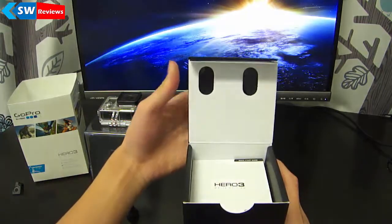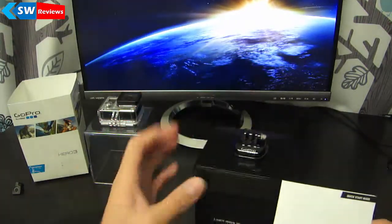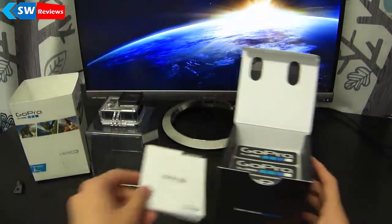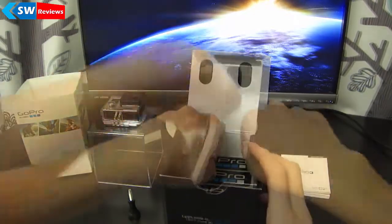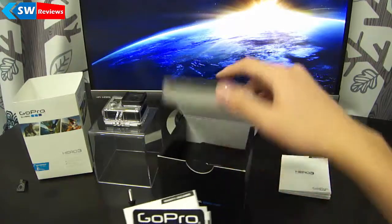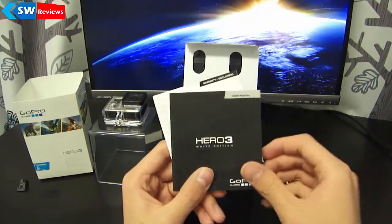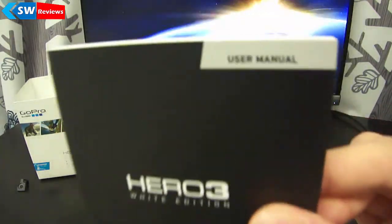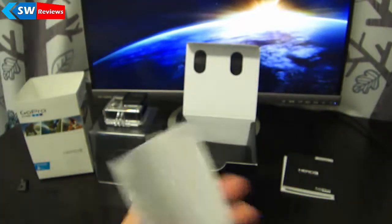Right inside the box we have our manual — I'll remove the mount at the end. The first thing you'll see is a startup guide with standard setup information you'd get with any electronics device. Then you get your GoPro stickers — same as you would with Apple — three GoPro stickers, very high quality. You can stick them anywhere you like. Then there's the user's manual, which is a lot thicker than the startup guide, covering cleaning and all that kind of stuff.